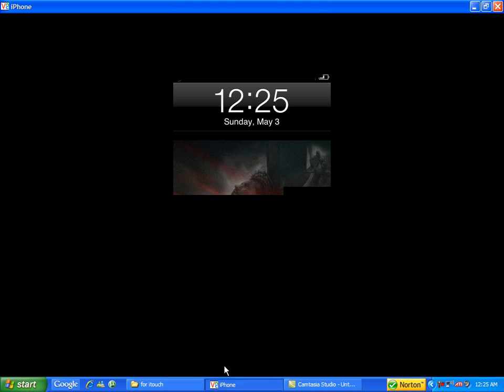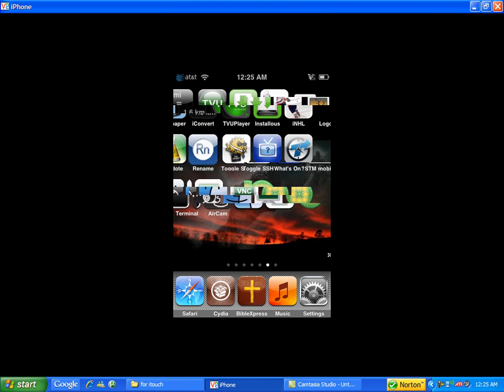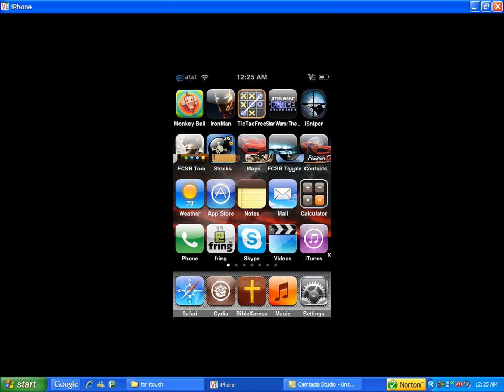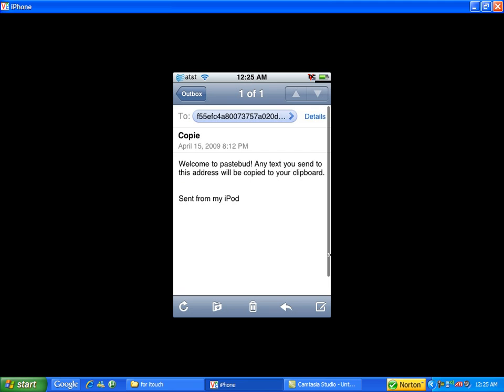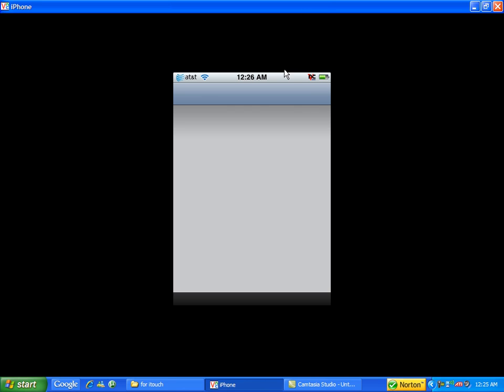Hello YouTube, I'll show you on iPod Touch how to watch live TV. First of all, you go on your iPod into the App Store. You just search for TV — it's gonna be free, but you need Wi-Fi to watch.